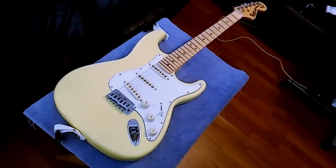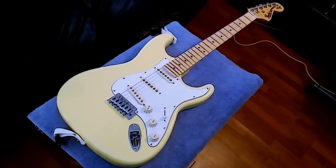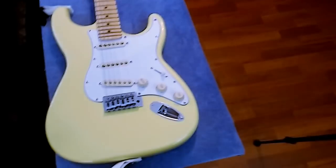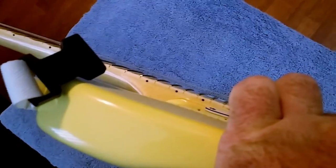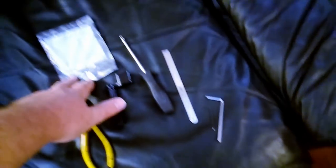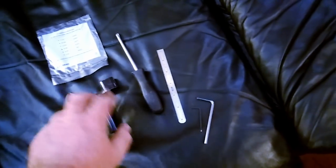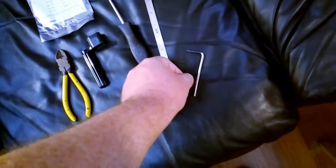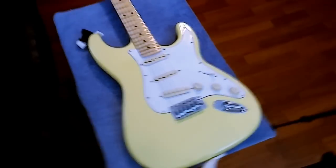I'm going to show you how to do a setup on a typical cheap guitar. This one hasn't really been set up — it's missing a string, though the action isn't too bad. Here's pretty much what you need: some string clippers, a set of strings (these are D'Addario 9 through 42), a string winder, a screwdriver, a micro ruler, and allen wrenches for the saddles and the truss rod.